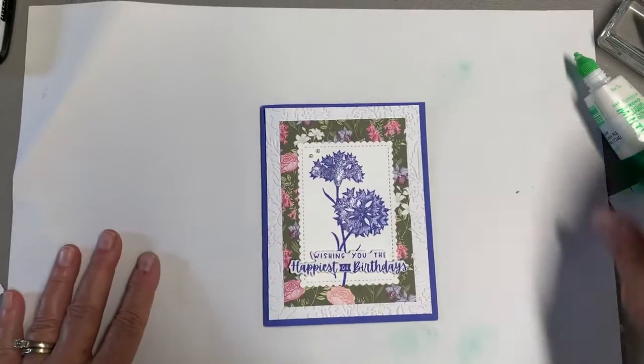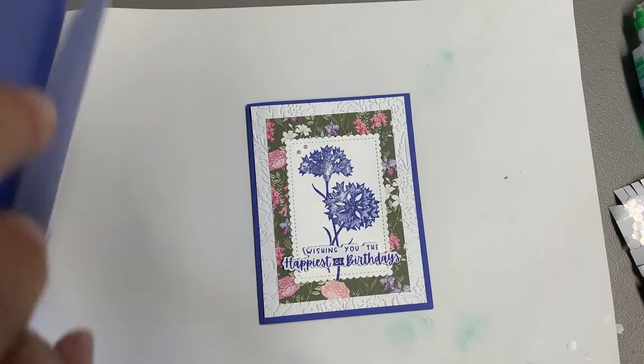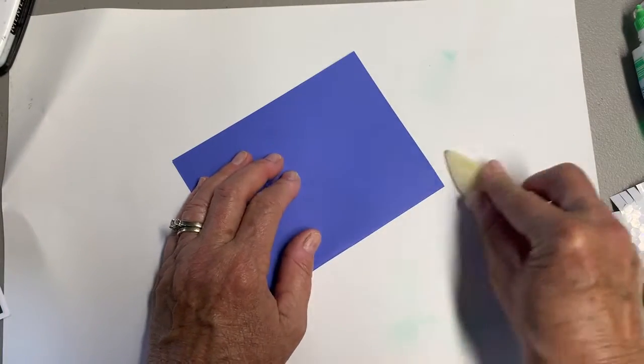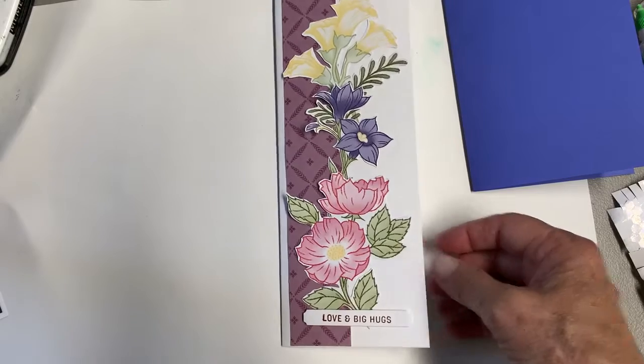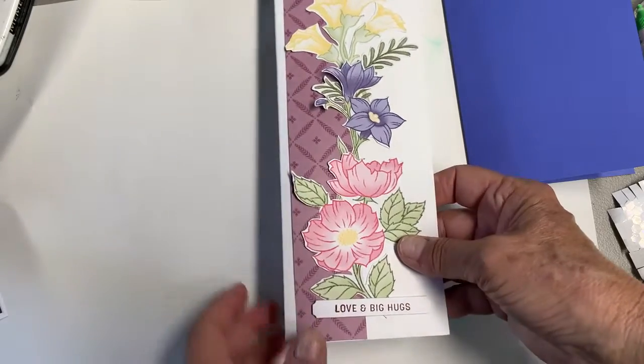This is our second card. This is using another one of the celebration stamp sets, and this one I used Orchid Oasis for the base. Let me also show you another card I made with that paper — the Wonderful World paper. It has some gorgeous papers in it. Two of the sheets have those large flowers that you can cut out, and this is the back of one of the other ones. I thought that just made a pretty card.